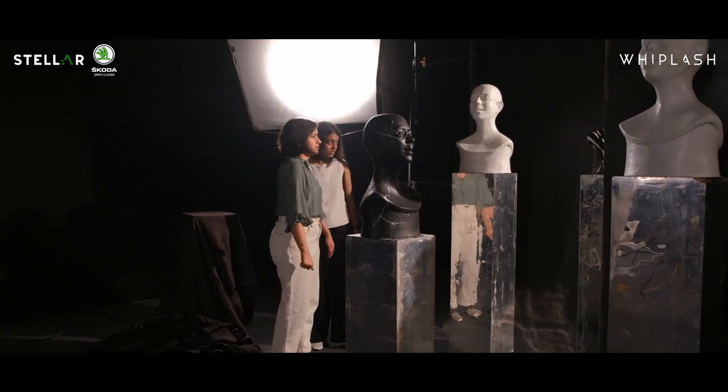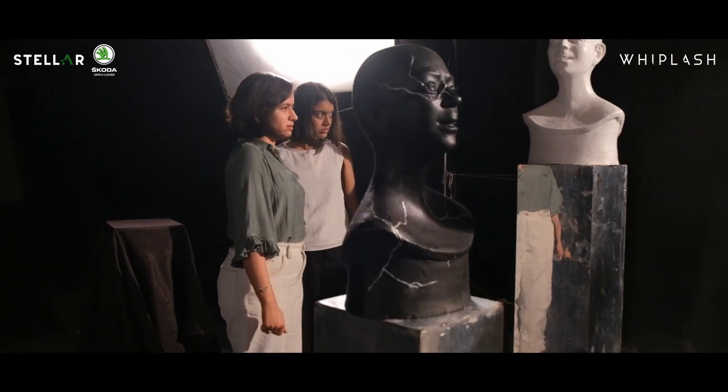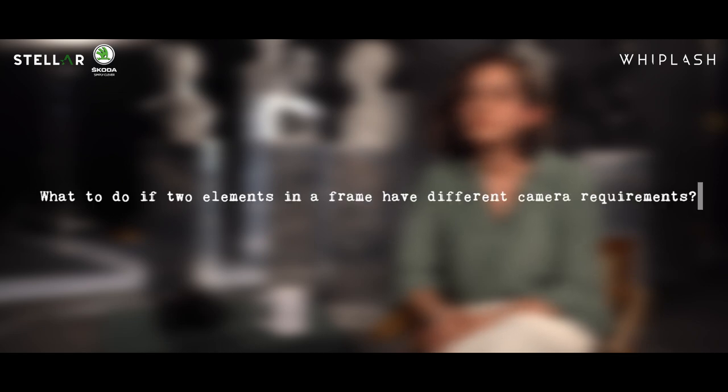In today's shoot, the main subject was the model and the whole story revolved around that model. There were supporting elements like the sculptures, but my main motive throughout the framing was that every line, every backdrop, every positioning of those sculptures should eventually lead up to the main subject, so that you can tell the story you're creating with the picture without having to write something — the picture itself should tell that story.